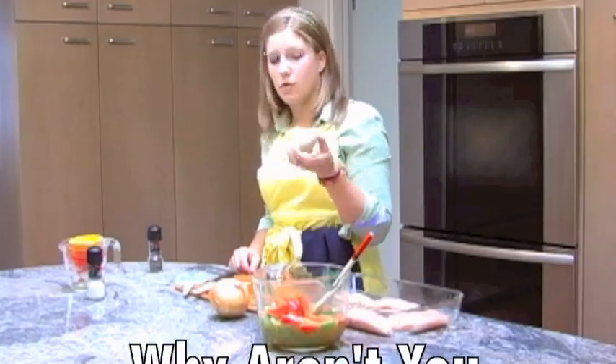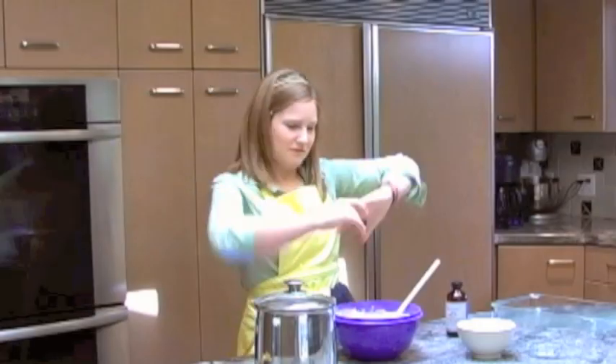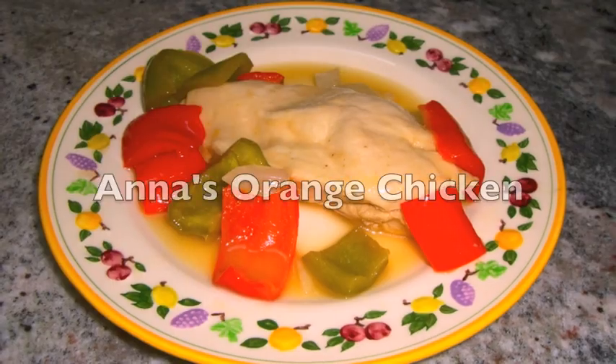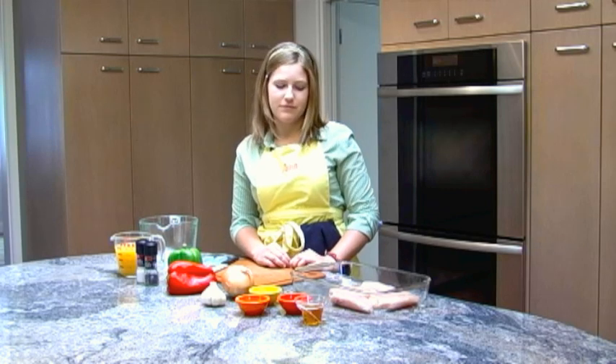I'm Anna. Why aren't you cooking? Today we're going to make Anna's orange chicken. It's a recipe I made up a few years ago and it's really delicious.